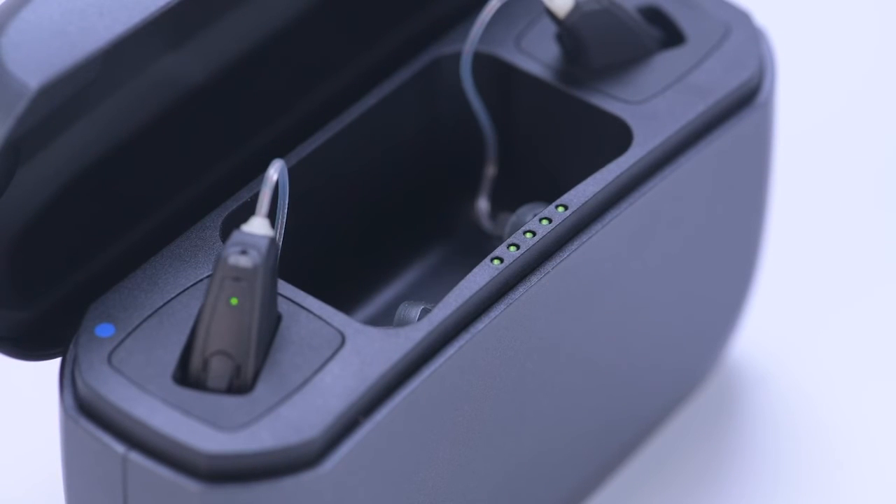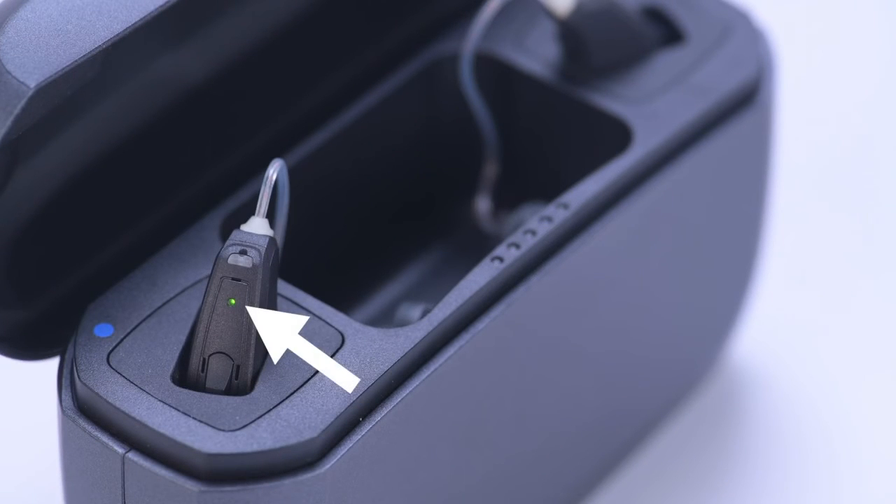The LED lights on the hearing aids will continue to illuminate throughout the charging process, and will remain solid on when fully charged. Charging completion takes approximately 3 hours for hearing aids with 0% battery.